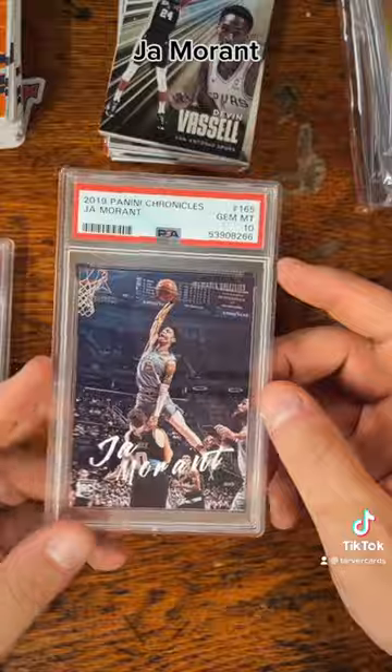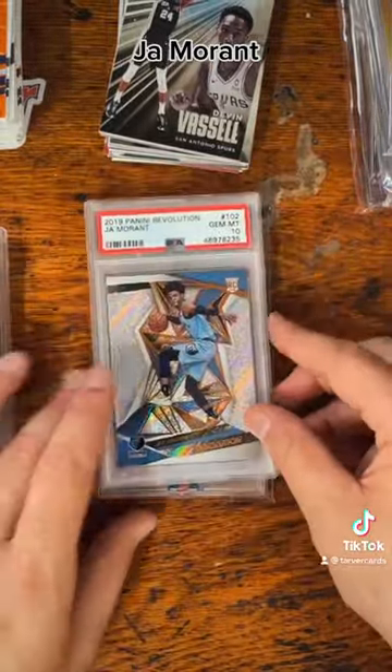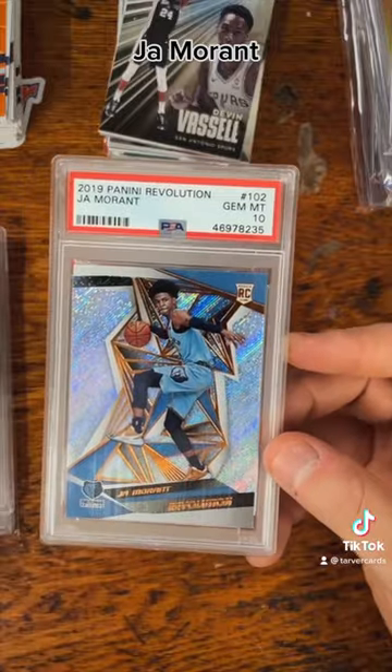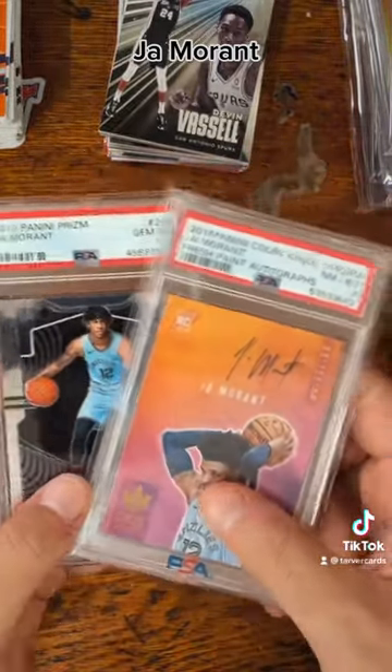PSA 10 — the one where he missed the dunk over Kevin Love. We've got a PSA 10 of the Court Kings, an underrated series right there. Got a PSA 10 of the Revolution, and then we've got the auto and the Prizm — look at that!